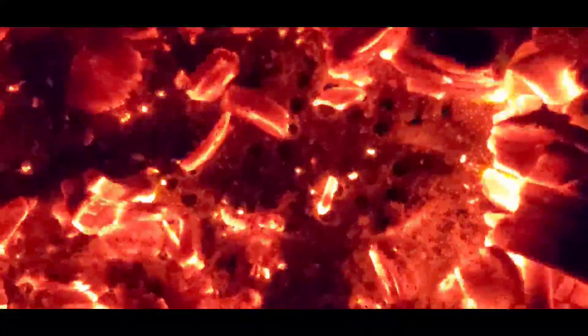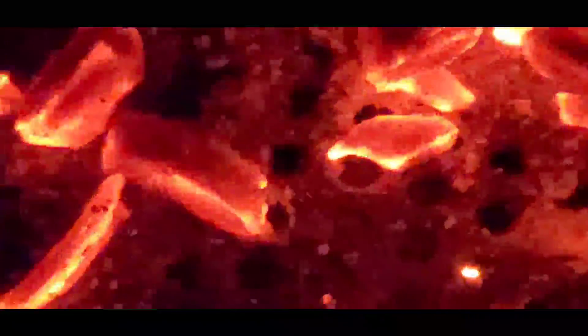It's been over four hours, and that log is a shell of itself. Look at that — just amazing. Well, I'm going to say something I don't normally say, but I hope you like and subscribe. Thanks for watching. Good night.